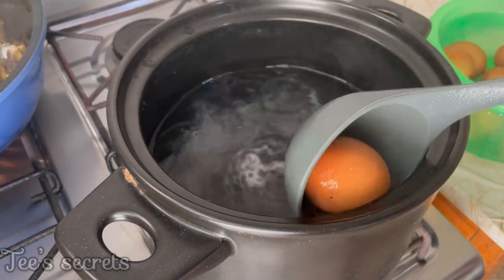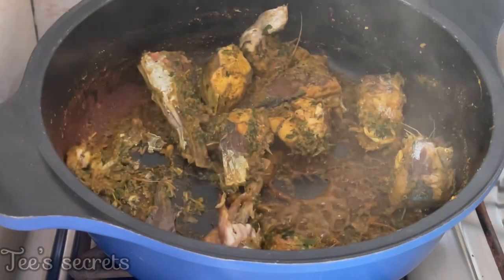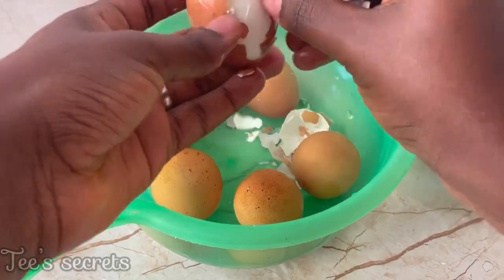When the eggs are boiled, take them out and place them in cold water and allow them to cool. Also take out the fish once the water in the fish is dry, and allow it to cool down.